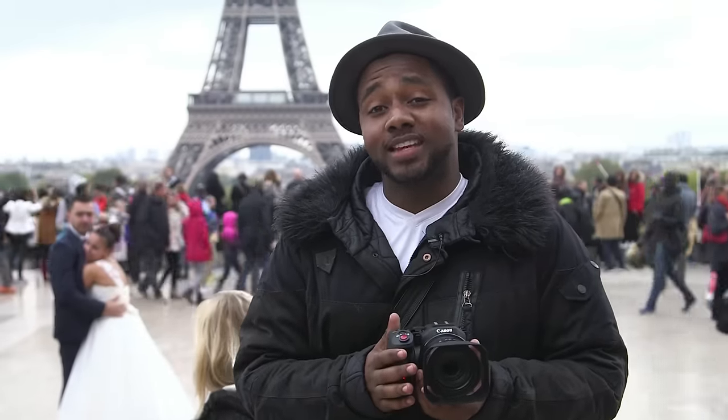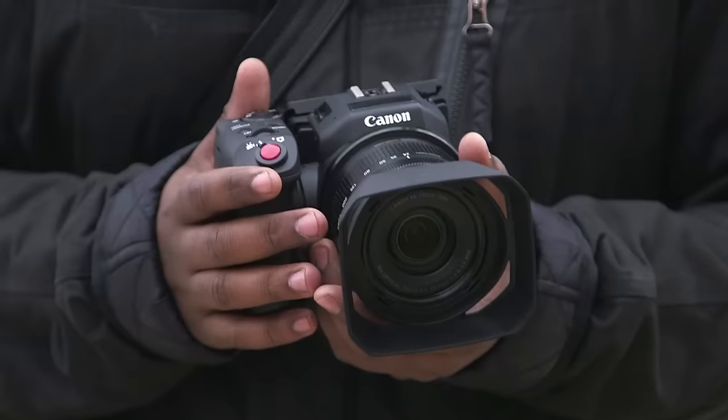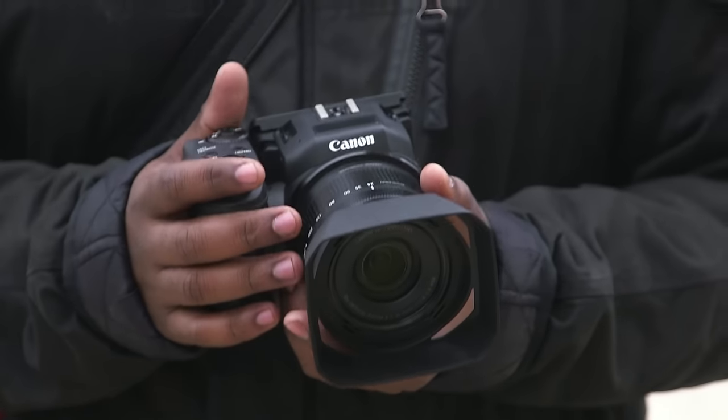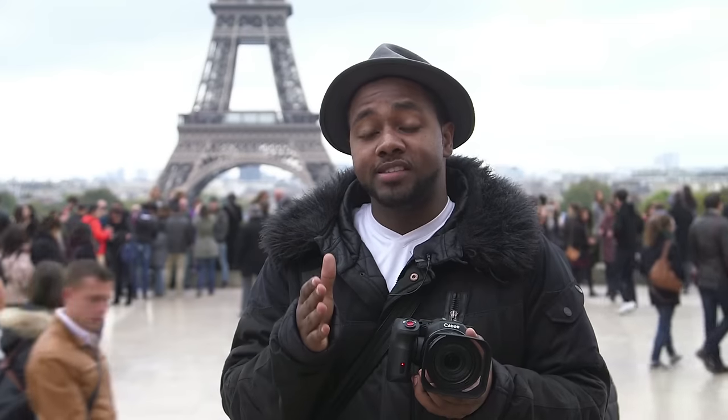Photography and video have been on a head-to-head collision course for a number of years now, with loads of manufacturers trying to solve the problem of how to get a stills camera and a video camera in one. Enter the XC10 from Canon. This is aimed at the run-and-gun self-shooting style professional, someone who's out in the field and needs to get their footage and their stills all in one body.